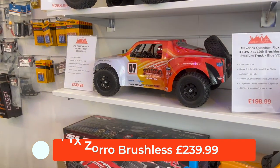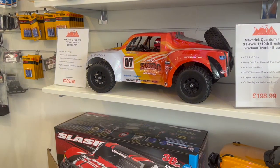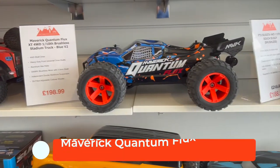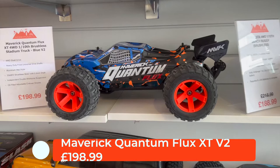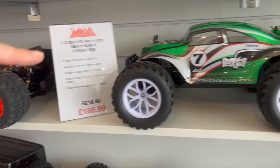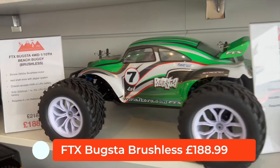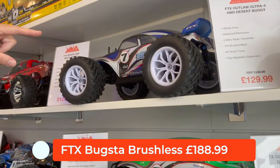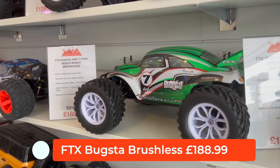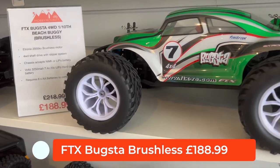You can get them up to 70 miles an hour if you spend the money. That one's the Zorro. Next to it we've got the Maverick Quantum Flux, again that's a brushless car. Then we've got the Bugster — you saw the blue one earlier; the blue one's the brushed one, the green one is brushless, so it's twice as fast but a bit more expensive at £189.